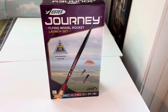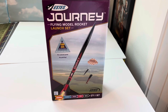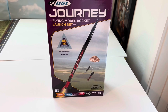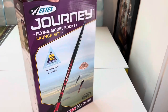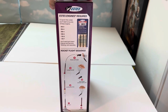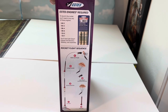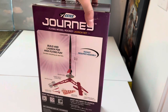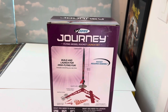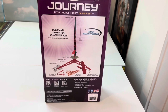Without further ado, let's get this open and see what it looks like. Here's the front of the box — 1,100 feet, 300 to 335 meters on a C6-5 engine. There are the different engines and the rocket flight sequence shown inside the box. Estes rockets, of course — the Journey flying model rocket launch set. Build and launch for high flying fun.